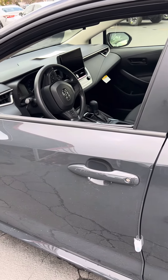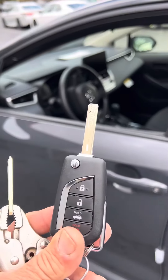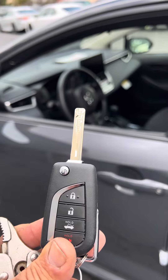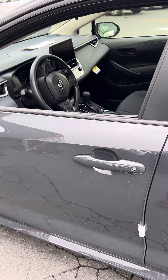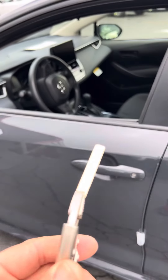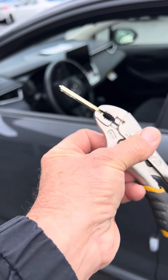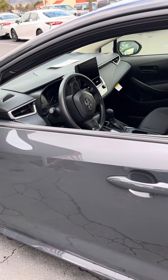After a minute it stopped ringing. I used the mechanical key and everything worked — the alarm stopped. So I reset the alarm again, and this time I opened the door with the metal key. The alarm went off, I used the metal key in the ignition, and it turned off the alarm.